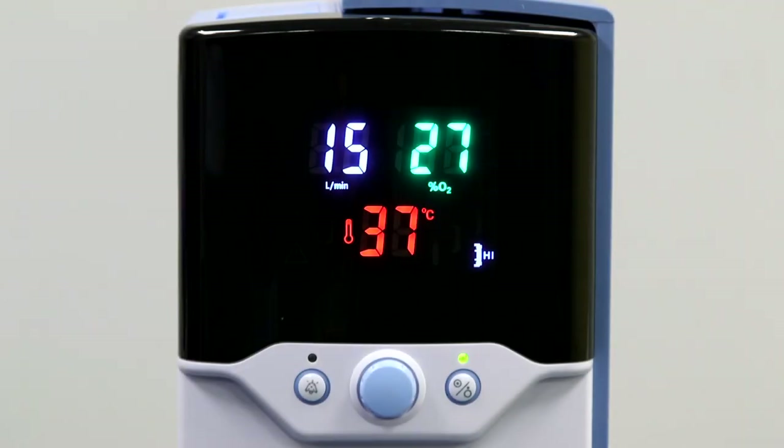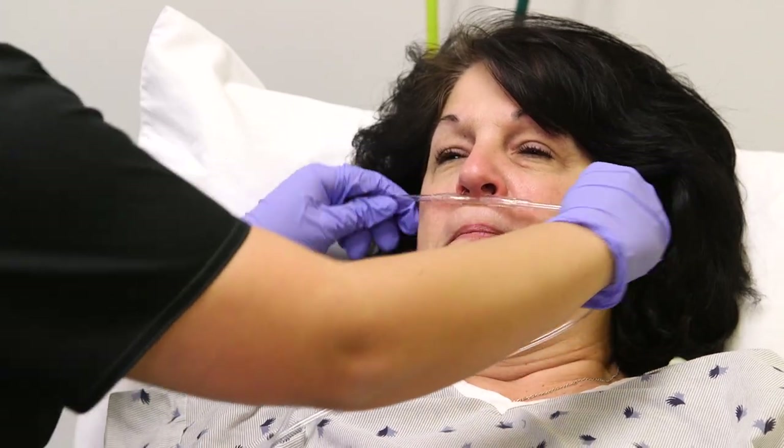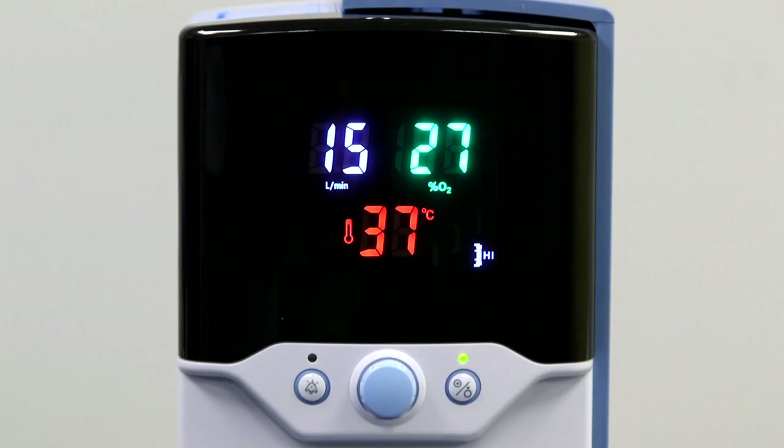Once the unit is set up and running on a patient, the unit should not be placed in standby mode for extended periods of time. If you need to pause therapy, please remove the cannula from the patient, turn the parameters to the lowest settings, and leave the unit running. The only time the unit should be put into standby mode is when the patient is completely done using the therapy and you're taking it out of their room.